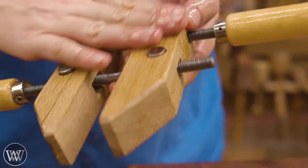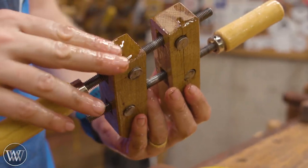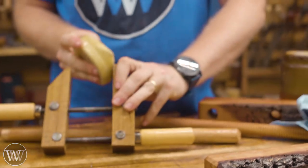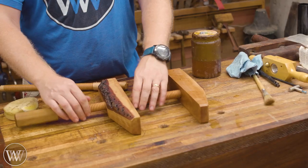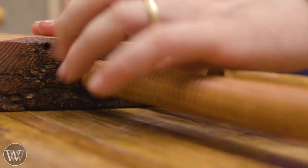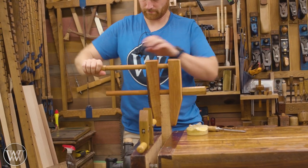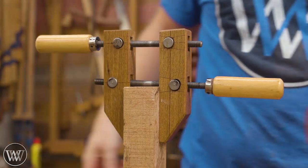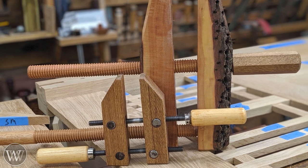For the one with all the hardware, it cannot come apart now that the set pins are in, so I just oil around everything and let it soak in. Once it has taken up as much as it will take, I wipe off any excess, let them sit for a little while, then wax them down. Rather than using a regular paste wax, I'm using a harder wax on these because I want it to build up and last on them, especially on the jaws — then any glue that might come on them in the future will rub off very easily.